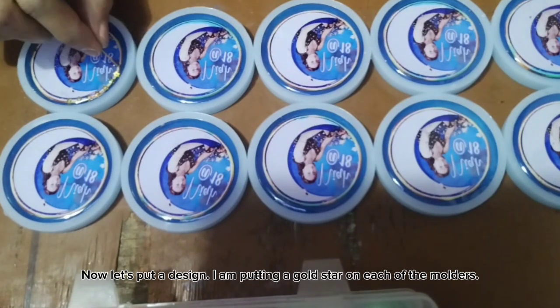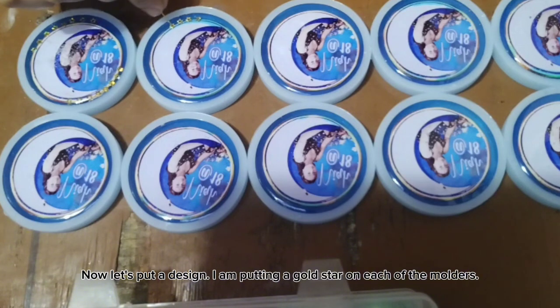Now let's put a design. I am putting a gold star on each of the molders.